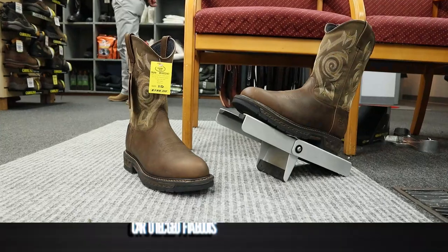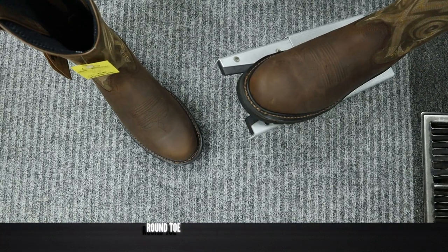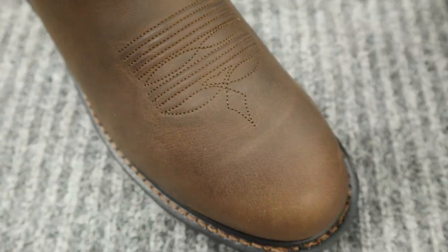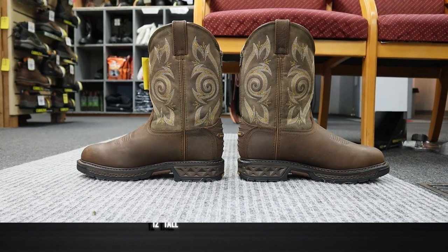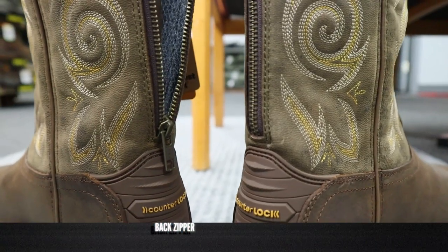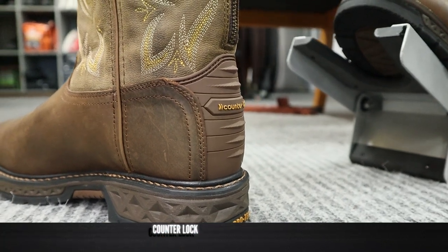It's time for the rundown. This Georgia boot is a part of the Carbotech line and it features full grain leather on the foot and the shaft. It also has a nice round toe — I'm digging this toe shape. It is a little bit wider, so you should still have enough room in here, but not as much as you would with one of the wider square work boots. It stands at 12 inches tall and it actually features a zipper in the back so you can get it on a little bit easier if you have larger calves or wear really thick socks for the wintertime.